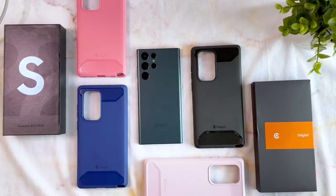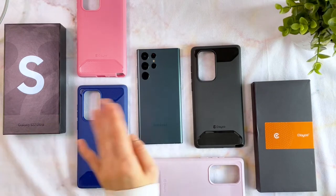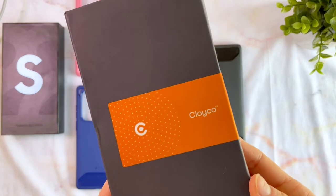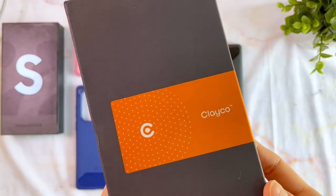Hi guys! Welcome to Unboxing Tech! Today I have the Galaxy S22 Ultra in the new Pine Green color, and with it I have the Xenon Case lineup from Clayco. Let's get started!